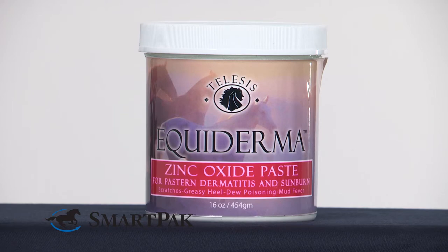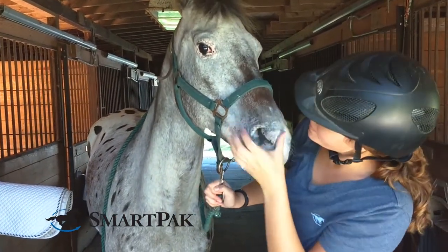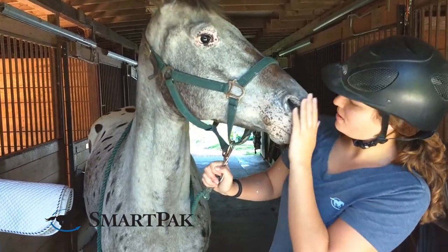My favorite use for this product is sun protection. I have an Appaloosa gelding with an adorable nose of pink, vulnerable skin. Every summer I go through the struggle of trying to figure out what products my horse will let me rub all over his nose and also what's going to stay on after he tanks a drink of water.